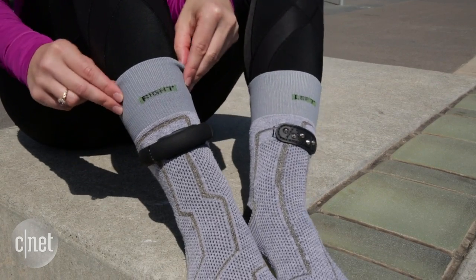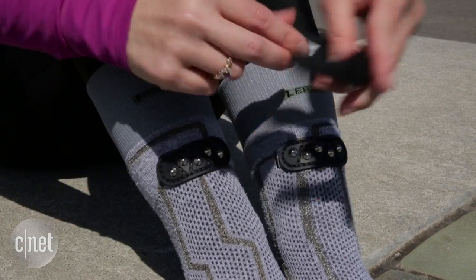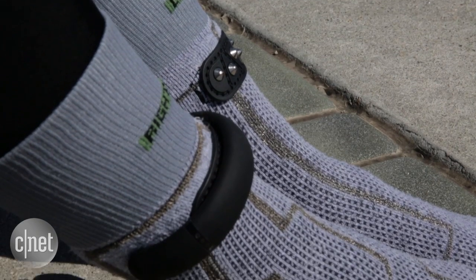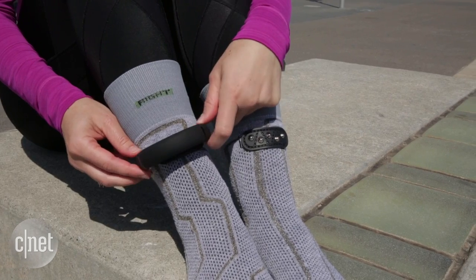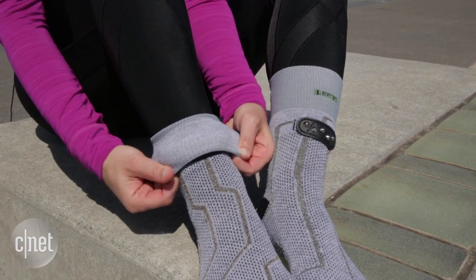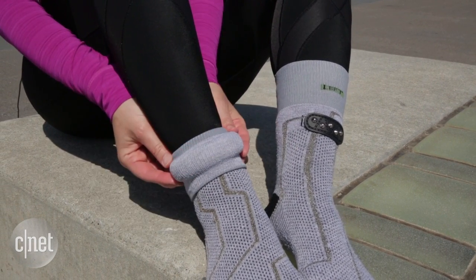This cuff only measures one sock at a time, so you can either have one sock and switch it for your run if you're trying to get data on your right foot and left foot performance — because that could vary — or you could spring for a second cuff. When you put the cuff on, it pops off kind of easily, so you have to make sure that you cuff the sock over the anklet, creating this bulbous package right here.